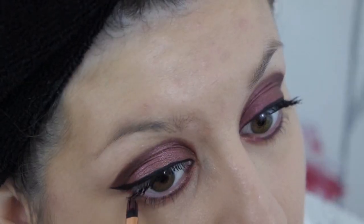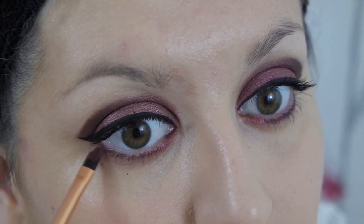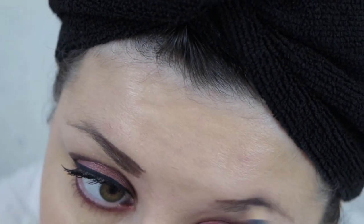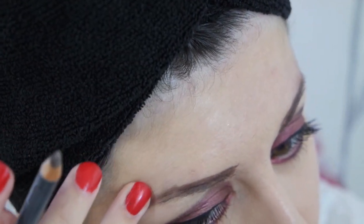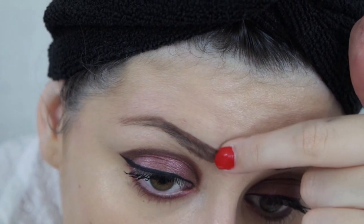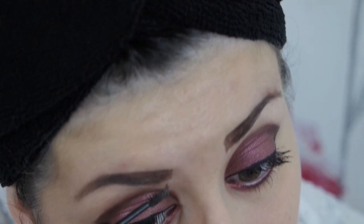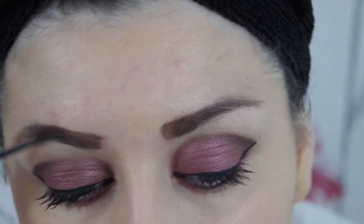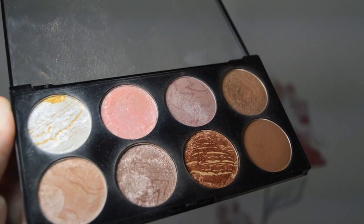Once I've completed my mascara I go in with the Real Techniques detailer brush, take the lighter red I used earlier, and concentrate on my lower lash line. Moving on to brows, I take my Bee Groomed eyebrow kit from Superdrug by Bee in shade Dark Brow, start shading my brows, then go in with the Benefit Gimme Brow. Once my brows are all plumped and shaded in, I take my Makeup Revolution Ultra Blush Palette in Golden Sugar.